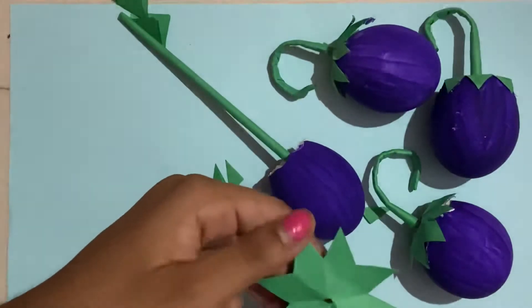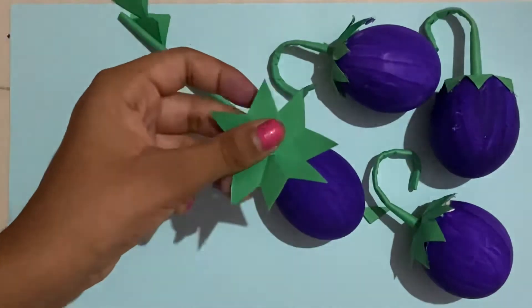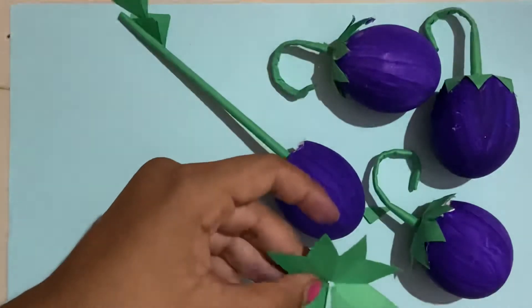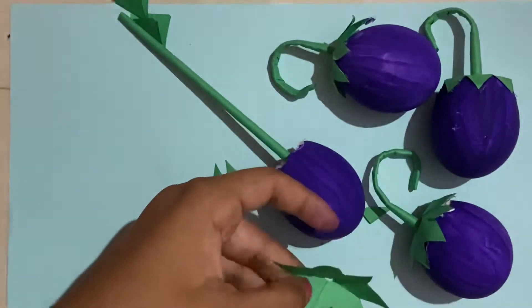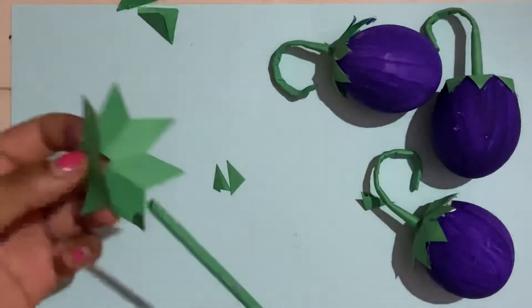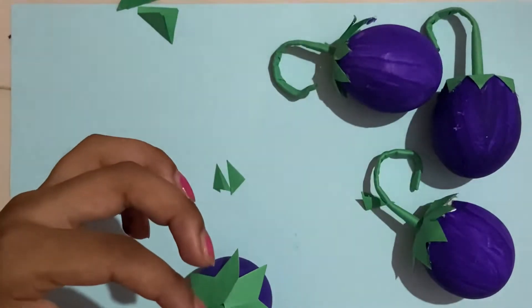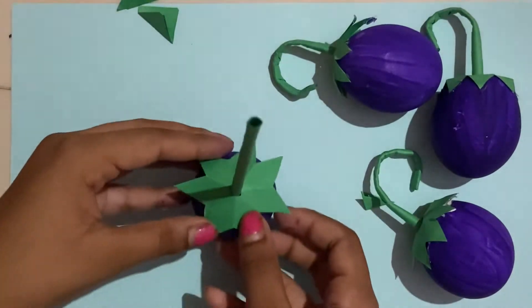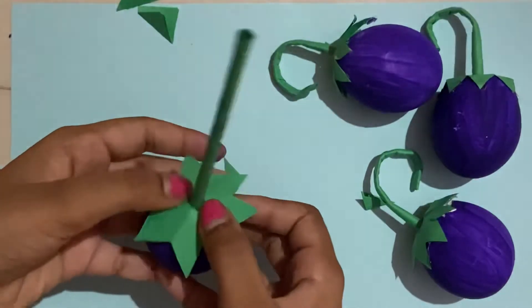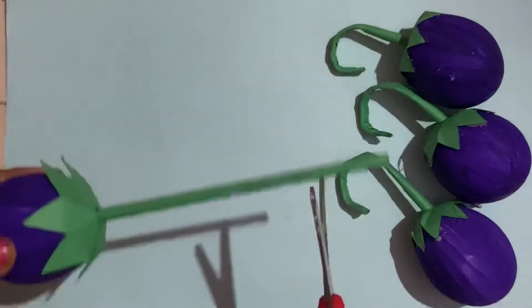Now you're going to fold it and cut here. Glue it like that. Now you're going to put this through the stem and glue it down like that.